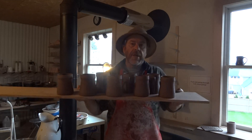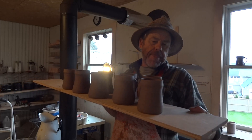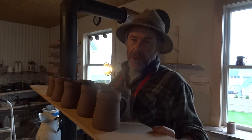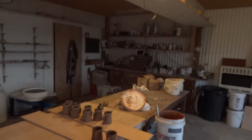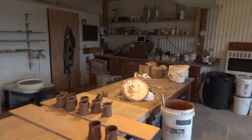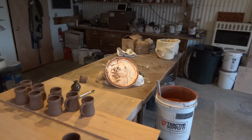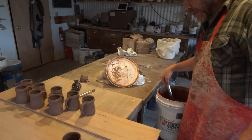Hi there folks, thanks for joining us. I've just got some tankards here drying off, and I want to put some red iron oxide slip on them. So join me over here on the table and we'll talk about that. I like red iron oxide slip. So as you can see I've got a bucket there. Let's just talk about this — what is red iron oxide slip?